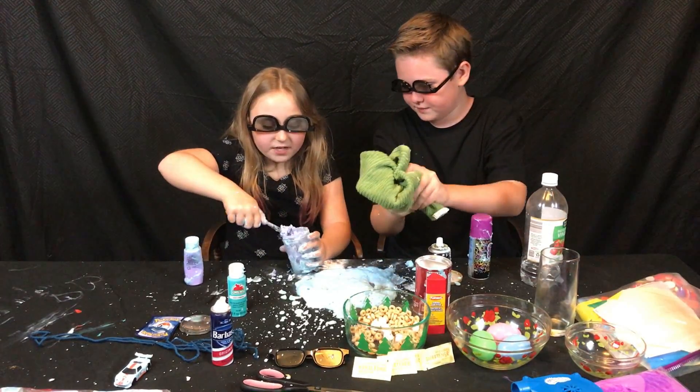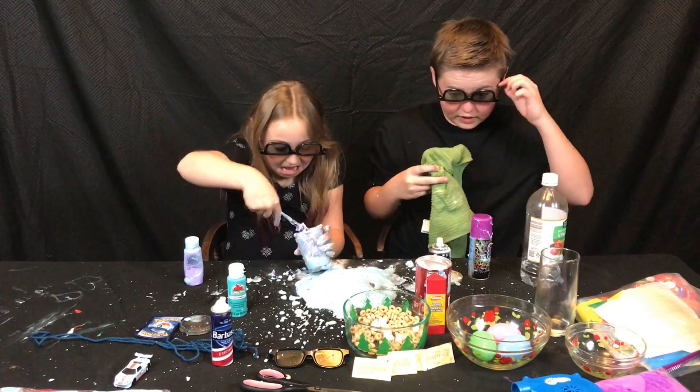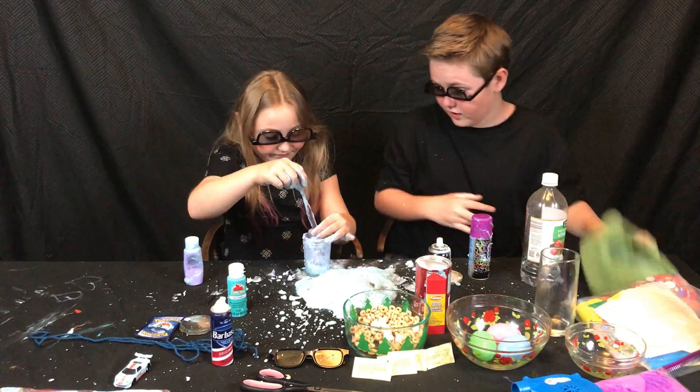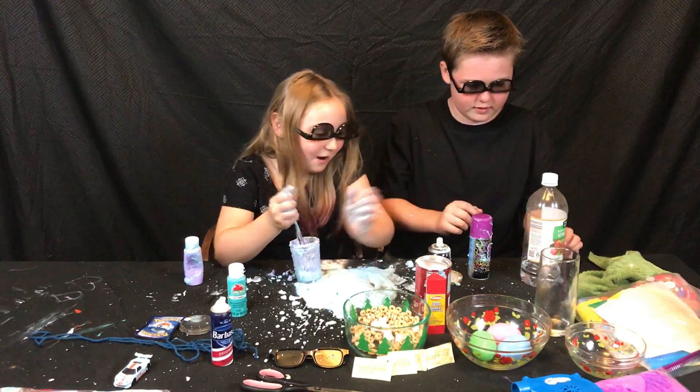Oh no, it's Sophia's cake thing — it's her cake. All right, I hope my safety glasses are on. We're gonna empty this. Ethan, we need a little bit of water. We need the liquid base.